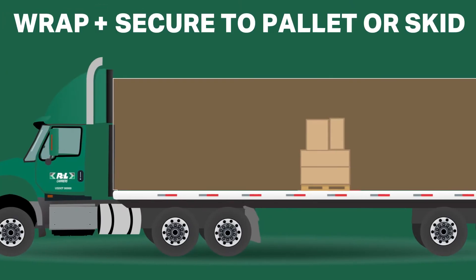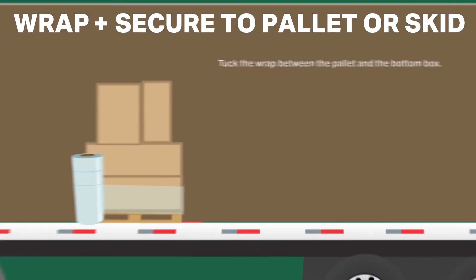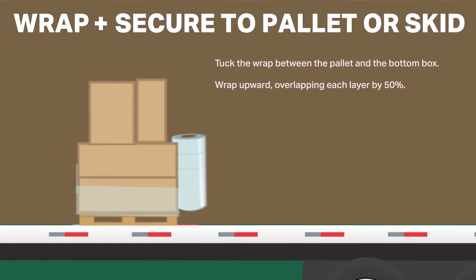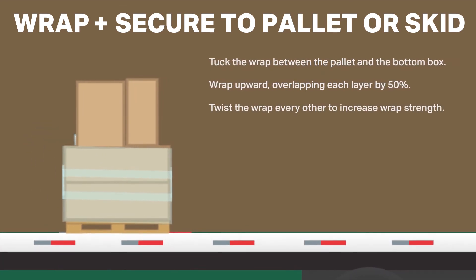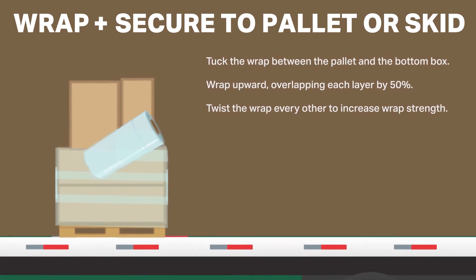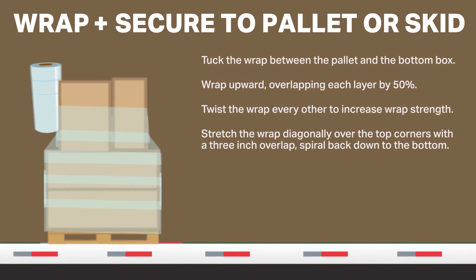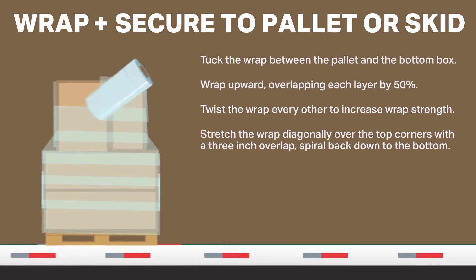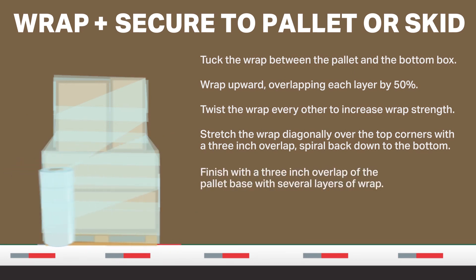When wrapping and securing to pallet or skid, remember to tuck the lead of the wrap between the pallet and the bottom box. Wrap in an upward direction, overlapping each layer of wrap by at least 50%. Twist the wrap every other time around to increase wrap strength. At the top, stretch the wrap diagonally over the top corners with a 3-inch overlap, and then spiral back down to the bottom. Ensure the freight is secured to the pallet by finishing with a 3-inch overlap of the pallet base with several layers of wrap.